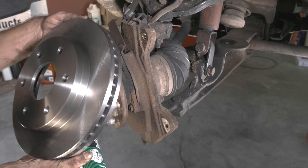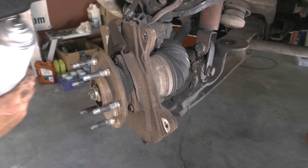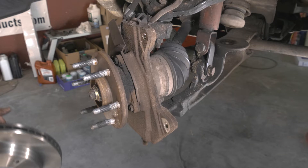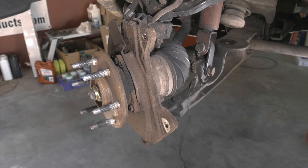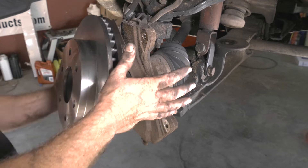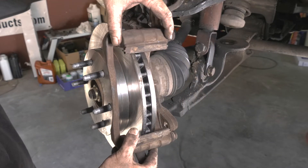Here we have our new rotor that we got from Auto Parts Direct. I'm going to go ahead and clean it up with some brake cleaner to take off the soapy film they use to keep it from rusting during its shelf life. Then I'll go ahead and reinstall our caliper bracket.